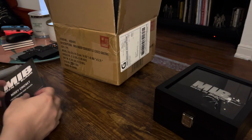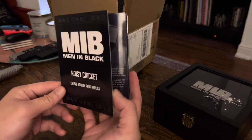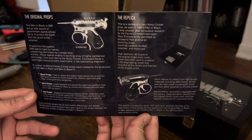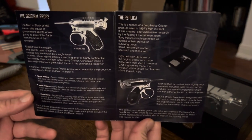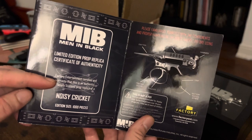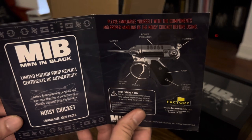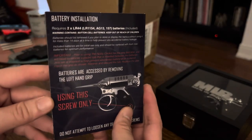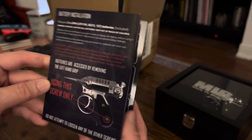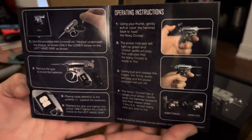Next, we have the little instruction manual slash Certificate of Authenticity. You have some info about the replica, a certificate, a little diagram of the different parts, and battery installation instructions — we'll get into that more in a moment. Operating instructions are pretty straightforward.